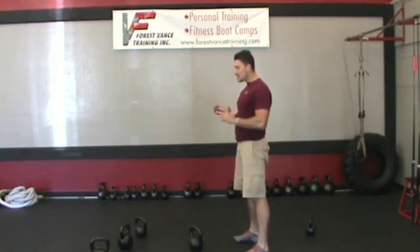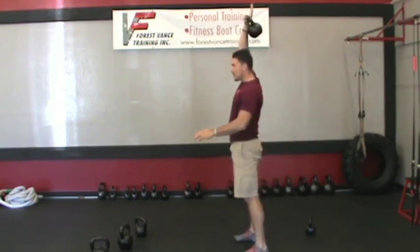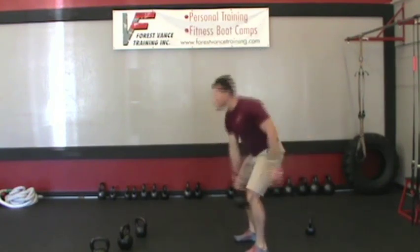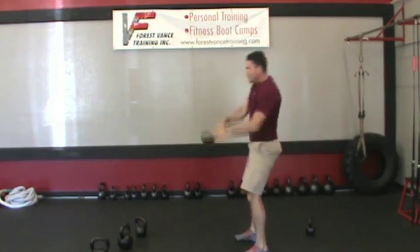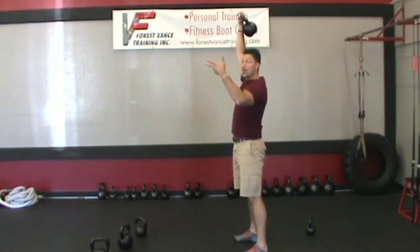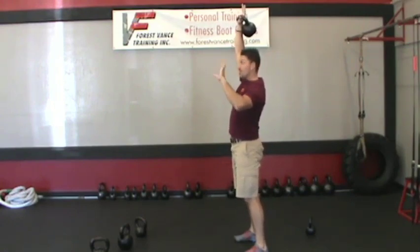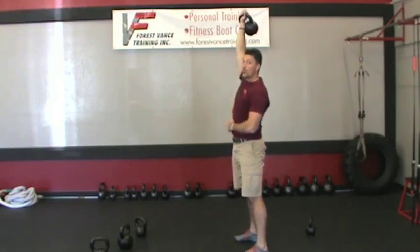The easiest fix — what this mistake would look like is casting the bell out and getting out of control instead of keeping it close to the frame. So the fix is to think: flip the bell over at the top — we call it goosenecking — and bring it down, imagining like you're throwing the bell through your stomach.